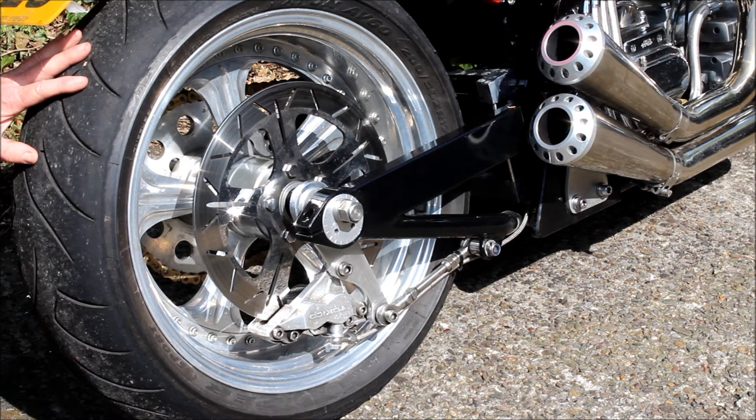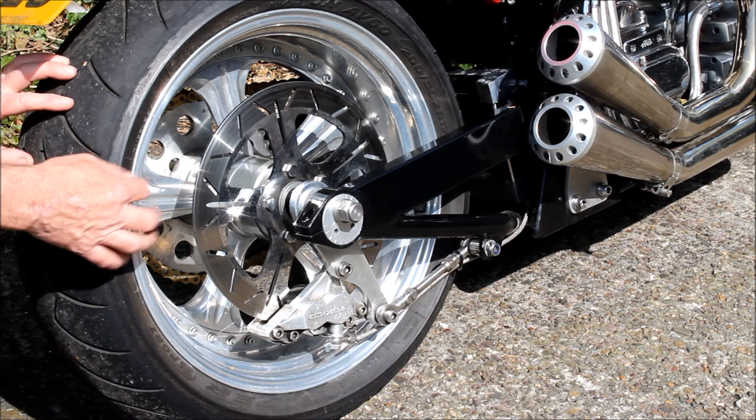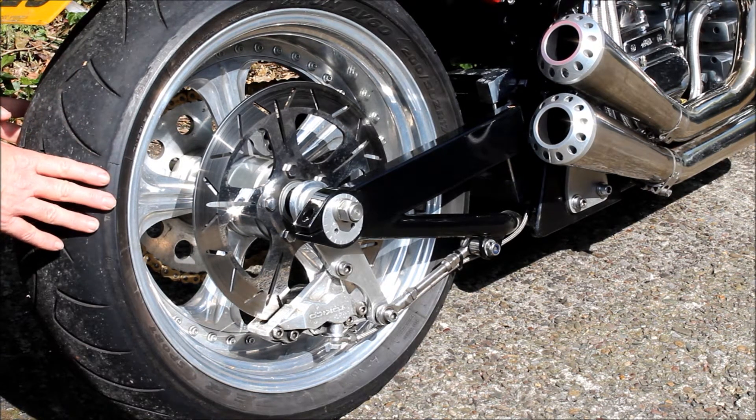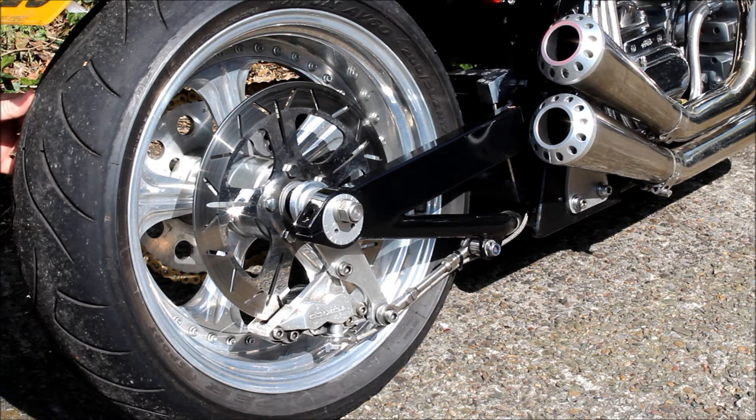I think the reason is because it's not seated properly against the inside of the rim, and that's because it's got a little bit of corrosion in there. The rims are now 15 years old, they've been kept in a damp garage all winter, and I think it's just stopping it from sitting quite right.